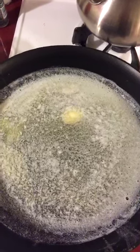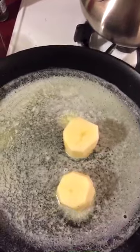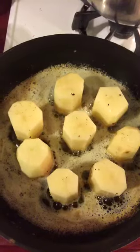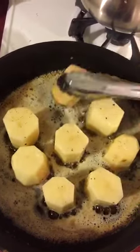I've got about a stick and a half of butter in here and I'm going to place my potatoes in and season them well. I'm going to get these nice and browned on this first side before flipping them over.